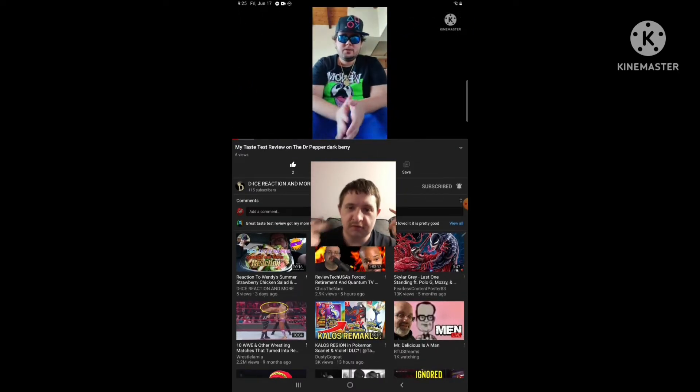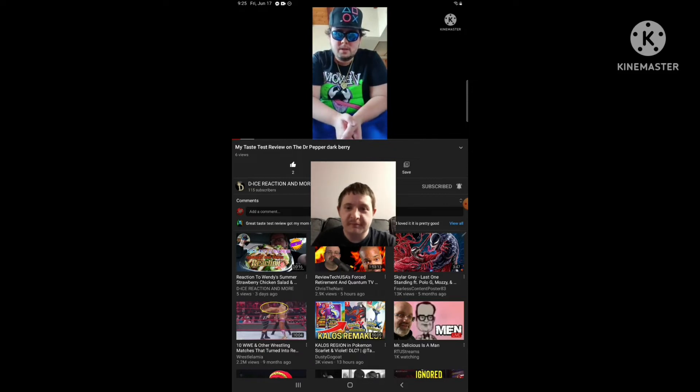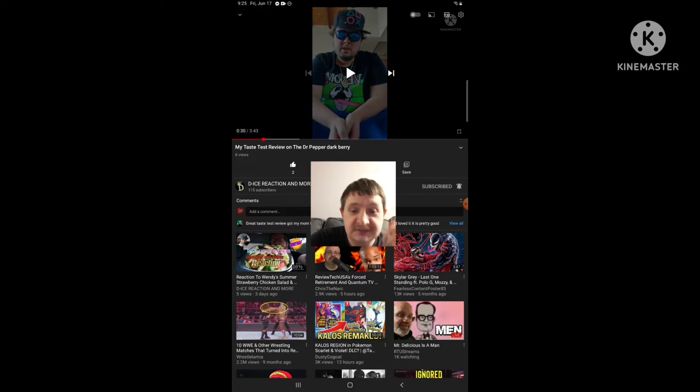Hey legends, Dee Yates here with a taste test review. Before I get started, I want to give a disclaimer: if you do not like the reaction vids or any of the other content I do on this channel, then get off my channel now, immediately, and go watch somebody that you do like.